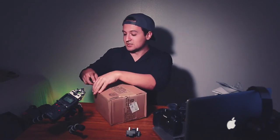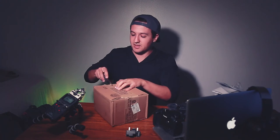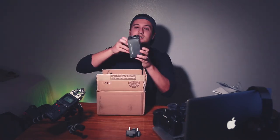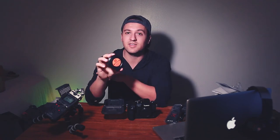One huge benefit of shooting with the Speed Booster is that you get an extra stop of light. So if I'm shooting the 24-105mm f/4 on a full frame, it effectively becomes around an f/2.8, so I'm getting more light. Metabones comes in a cool case, and there is a warning that says: 'Use of Speed Booster XL on unsupported cameras may result in serious shutter damage.' So make sure you get the right Metabones for your system. This 0.64x adapter works to adapt Canon EF lenses onto a Micro Four Thirds GH5.